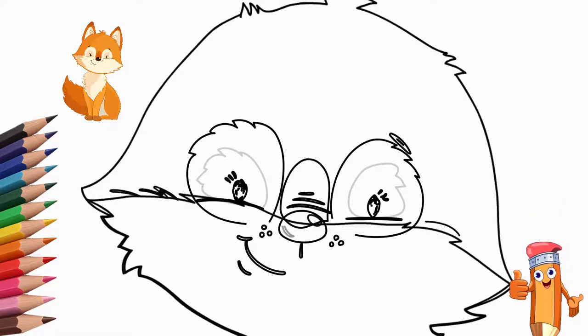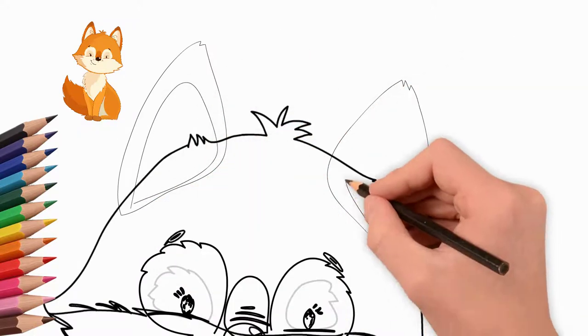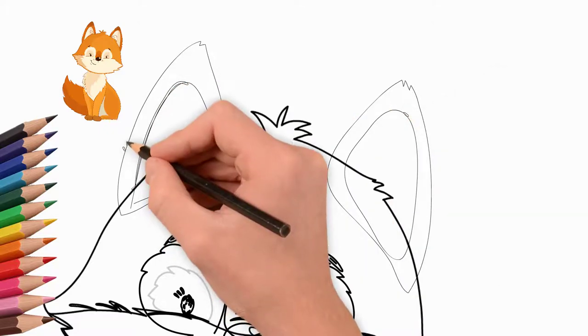Let's draw eyebrows over the fox's eyes. And now let's draw two ears. First, draw the left ear. The fox is young and listens carefully, therefore the ears are raised. Draw the right ear — it is also raised.